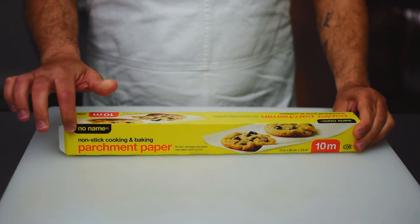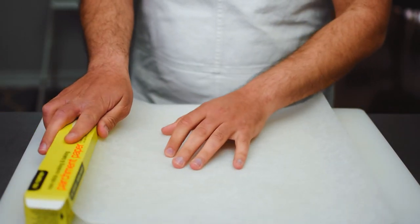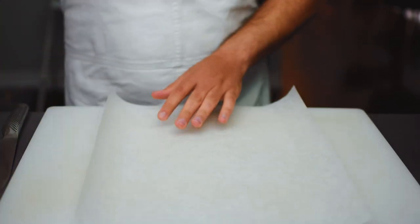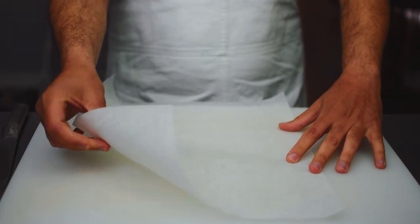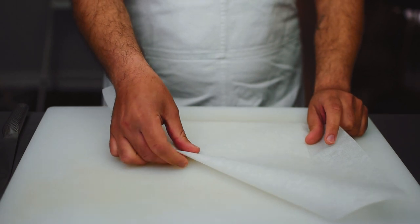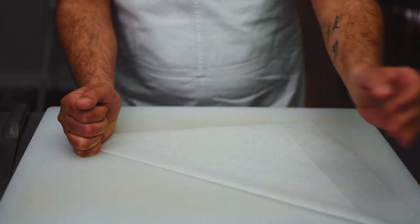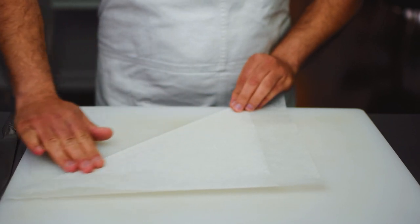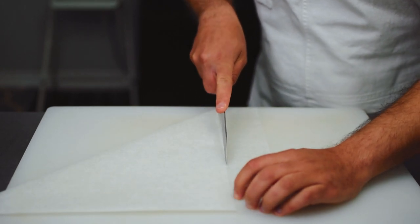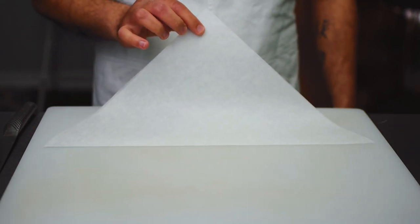We're going to start with some parchment paper and create a nice square. We start by slicing our parchment paper, and from the top corner we fold the parchment paper. There will be some overlap, but we slice through that to remove the excess parchment paper, and now we have a perfect triangle.